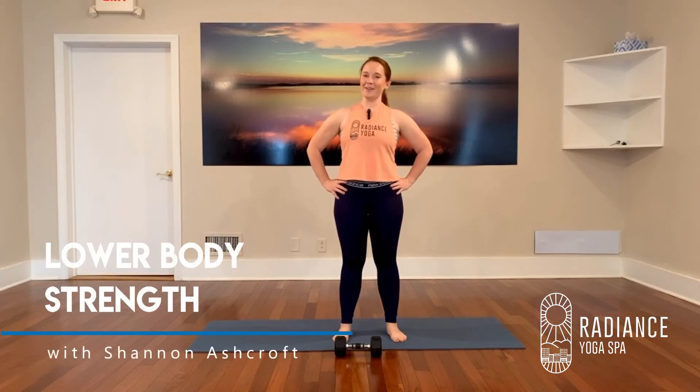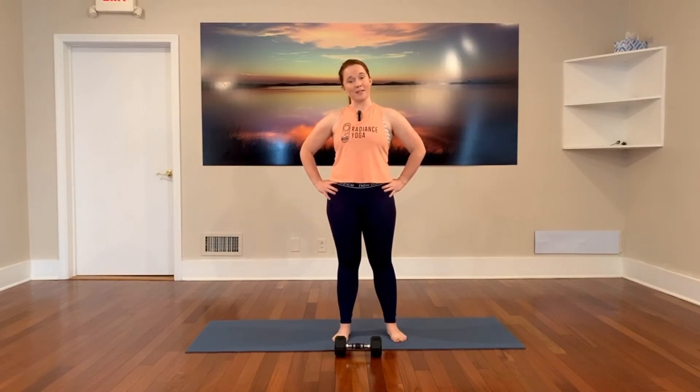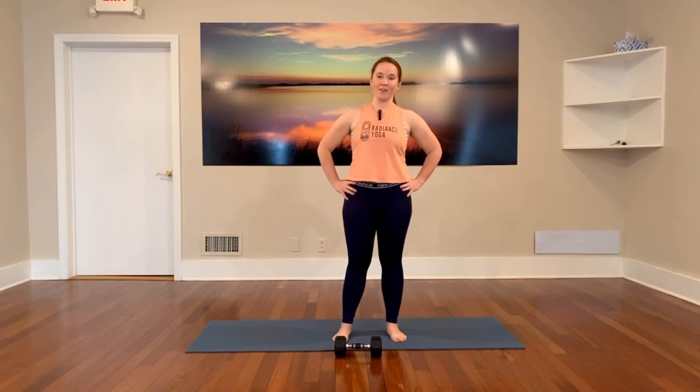Hey guys, welcome to Radiance Yoga Online. I'm Shannon and today I'm going to take you through a lower body strength workout. We're going to be working on one side at a time. We'll do three exercises on one side, switch over to the other side and repeat for a total of three rounds. We'll end with a one minute finisher to kick your butt and then take a brief moment to stretch at the end, or you can hop into another class for some yoga or stretching to finish your movement today.